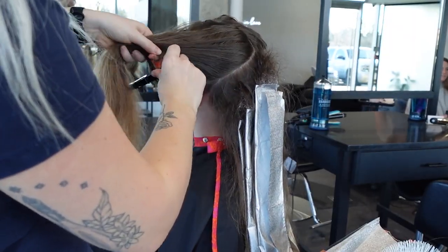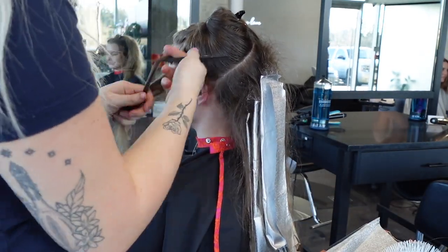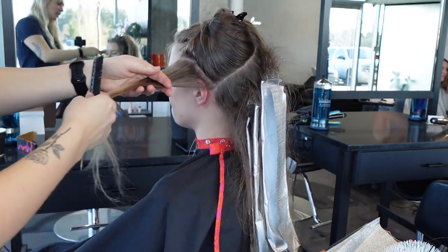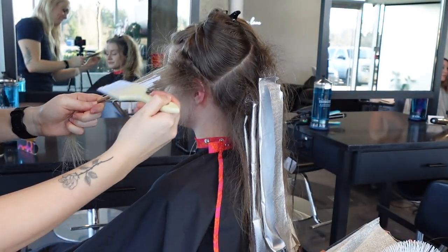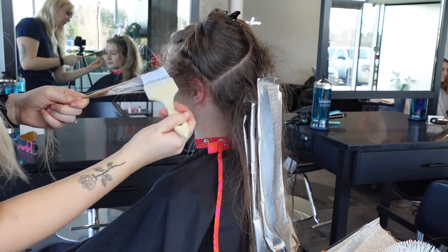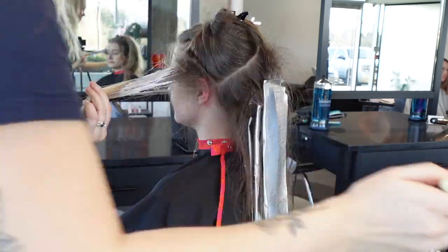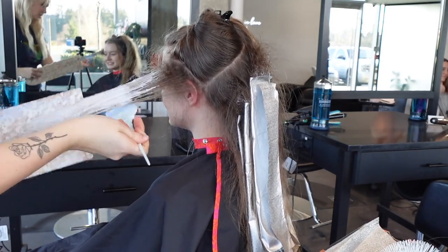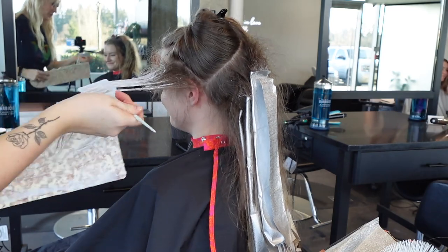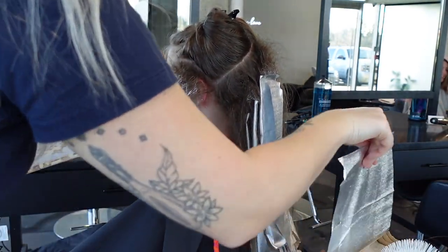I'm going to show you one side because both sides are basically identical. I'm taking a large diagonal forward piece to get a bright halo look around the face, and at the very top I'm going to do a hand-painted money piece with no back combing to bring it right up to the top. Under-painting is so key when working around the face — the underside of the foil is what's going to be visible around her face, so pay close attention to that under-painting.